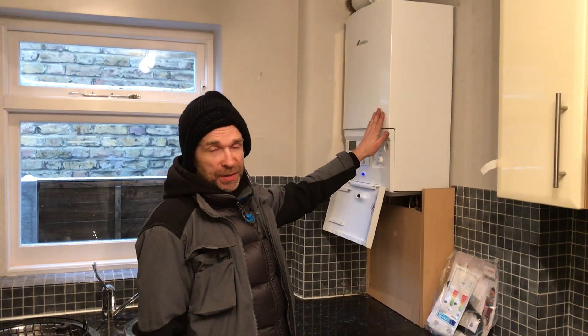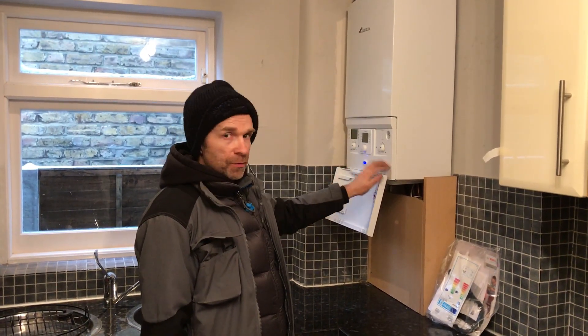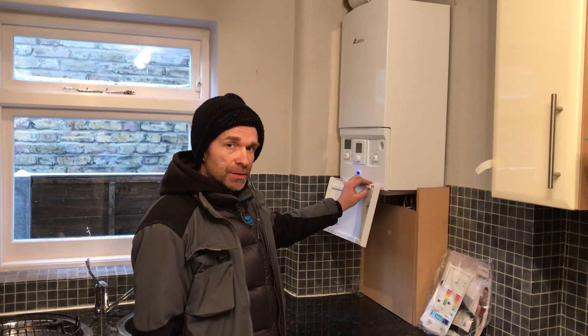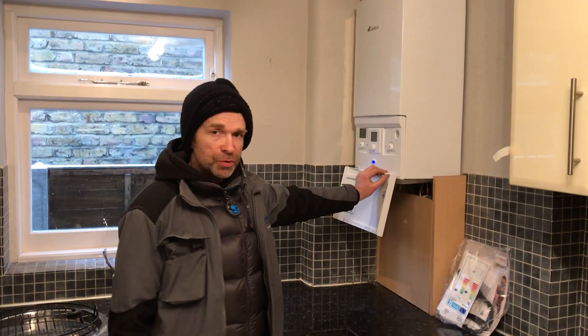So the boiler went on the blink and we managed to get here within a couple of days to replace it. We fitted the job within a day — a Worcester 25SI Compact, which is quite a favourite for small properties.